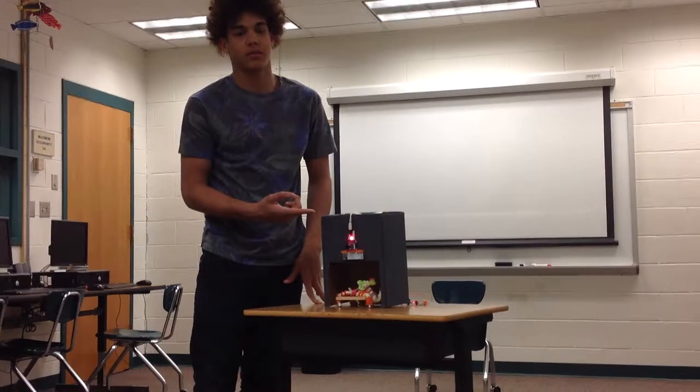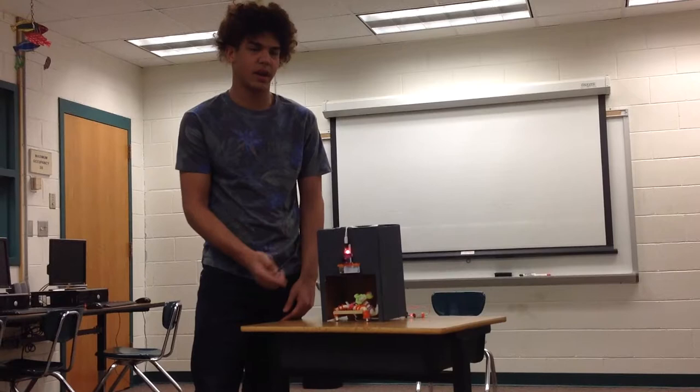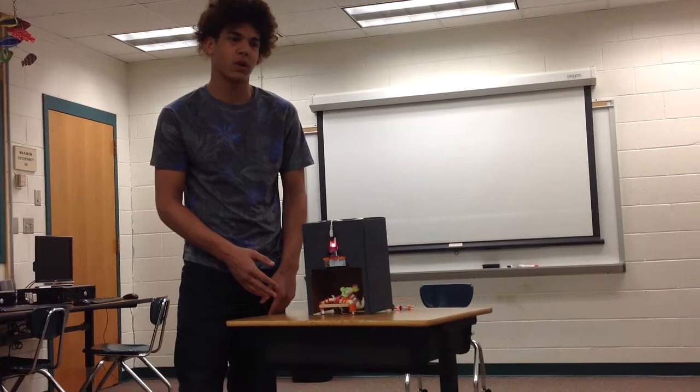Hi. This is my entry to the contest. It is a robot inspired by a fiddler crab. It is triggered by a motion sensor connected to a wireless receiver. When you put your hand in front of the wireless receiver, it moves and comes out of its cave.